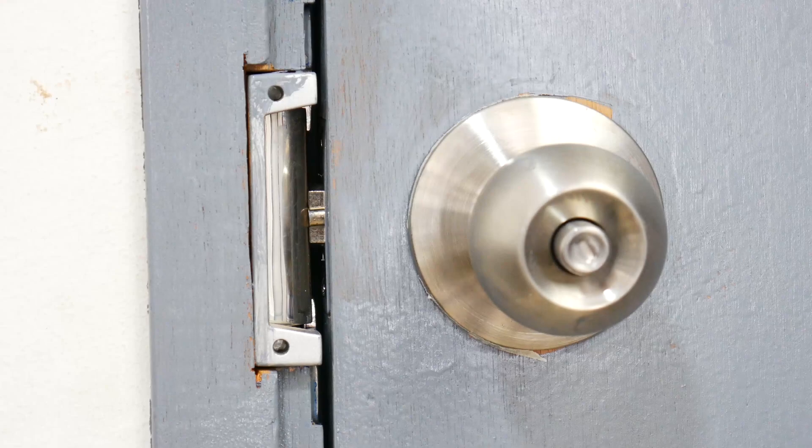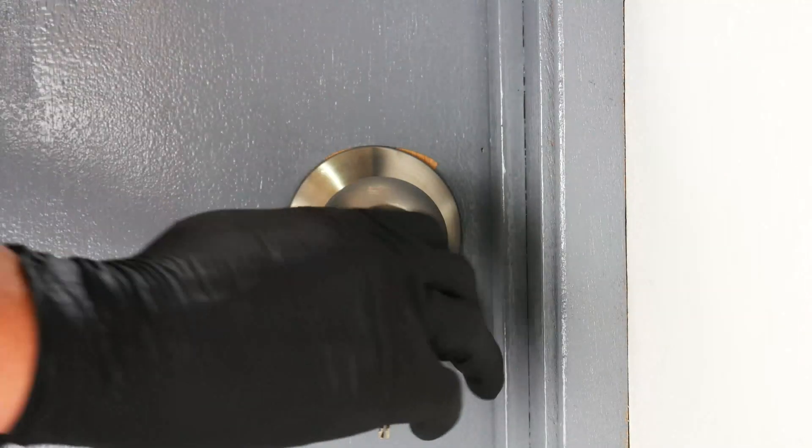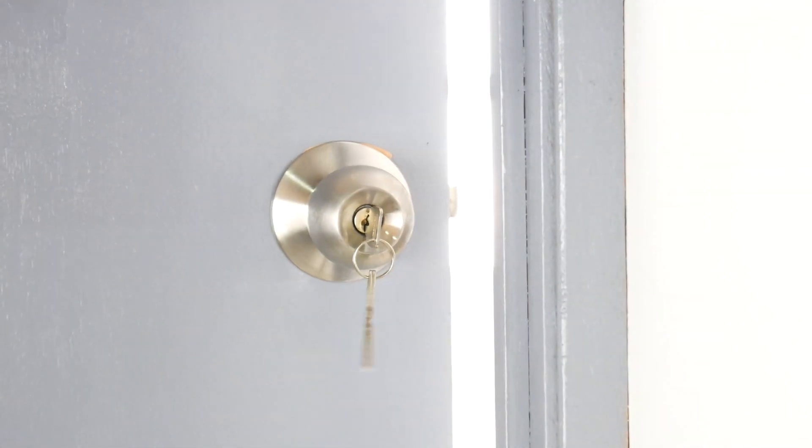No matter if there is power or not, your key will always work. So for example, if your power went out, you can still lock it with your normal key.